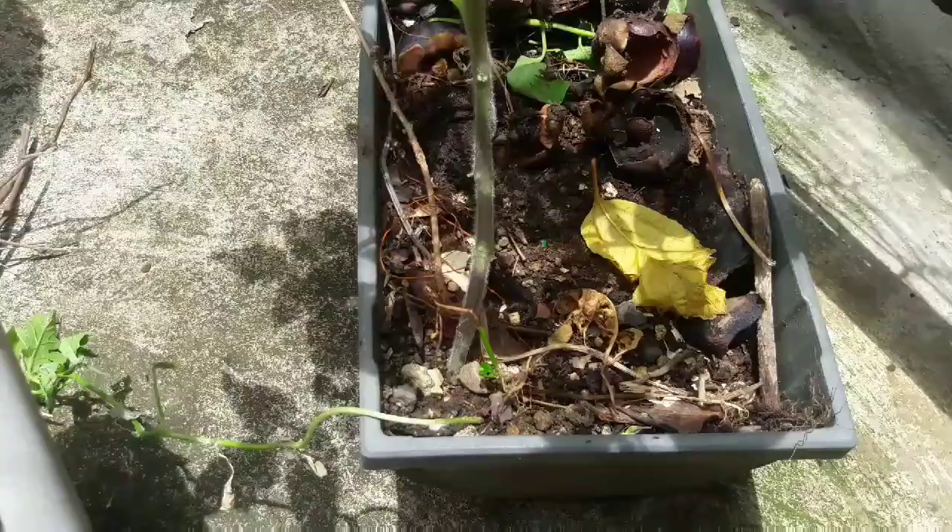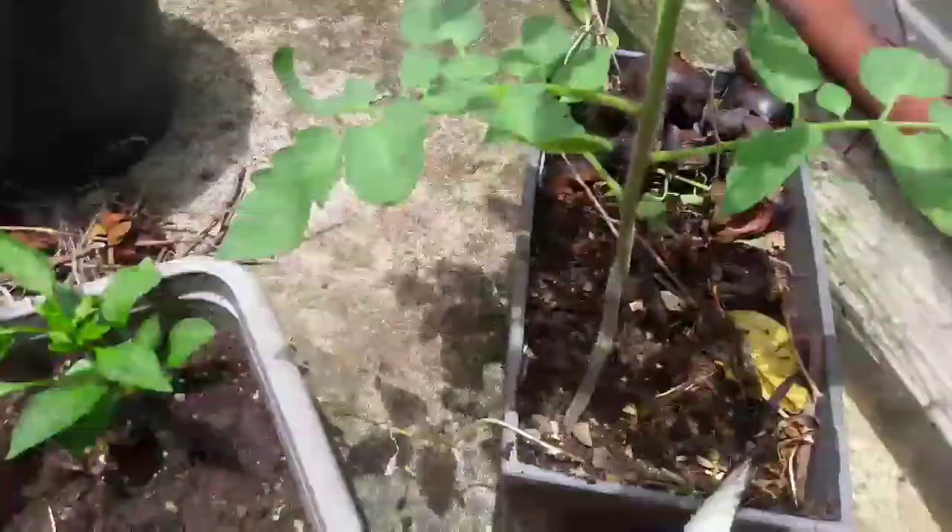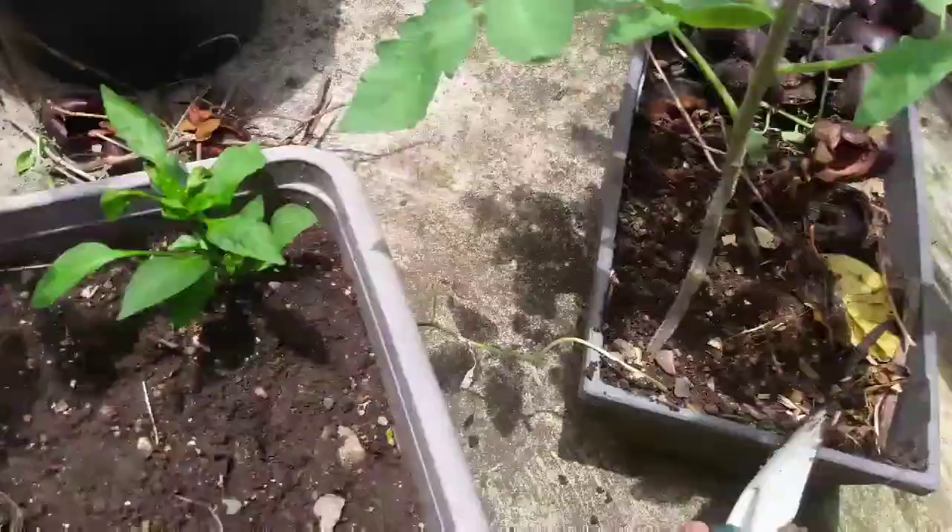First we have to make sure everything is clear here, but you have to be very, very careful because it's towards the edge. So then we're going to transfer that here.